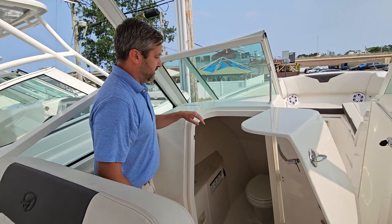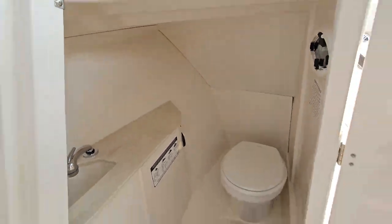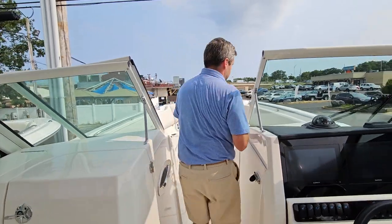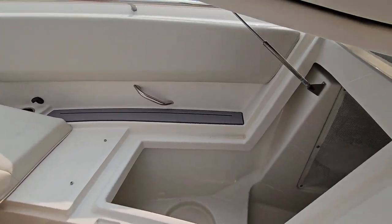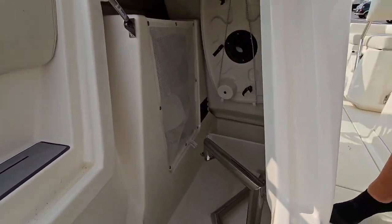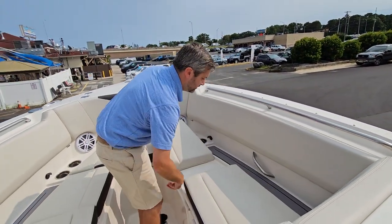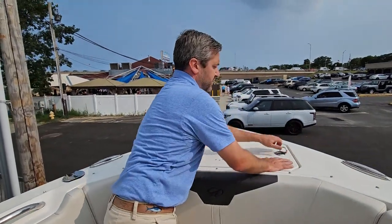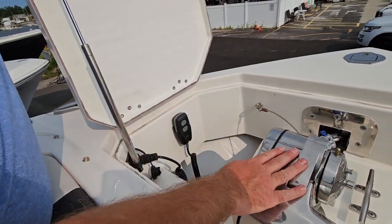Coming back to the port side, there's a big entry into the head there. As we make our way up to the bow, there are some really nice storage options up here. Sailfish changed this seating right here, giving you deep access in there. Behind the helm there is a five-gallon bucket molded out in there for storage, and you also have storage on this side as well. Another great feature is the through-hole windlass on this boat, so you have controls up at the bow or at the helm.